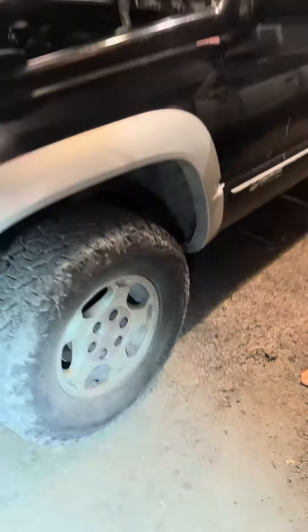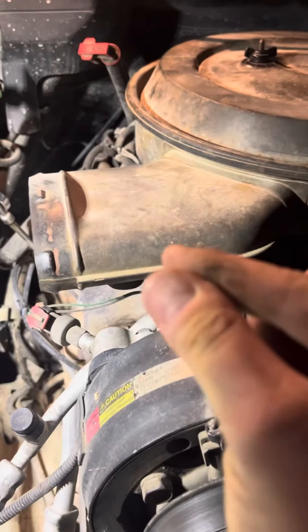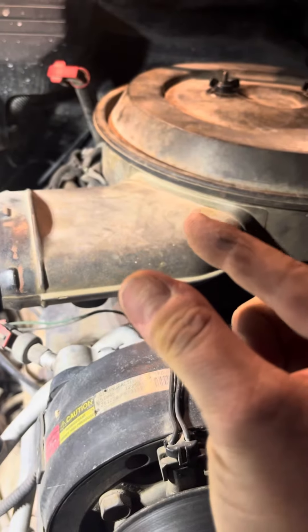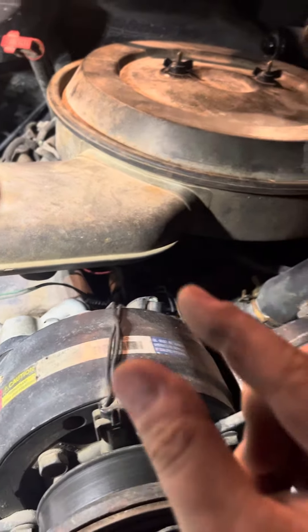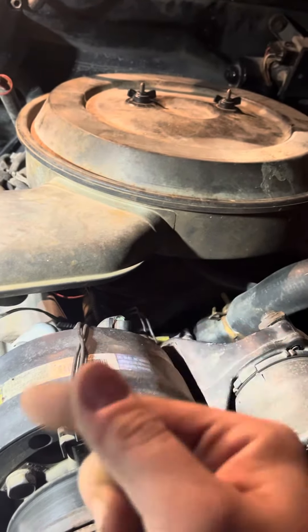Just figured out what that was tonight. On these older vehicles they have something called an IAC actuator or valve — it's an idle air control valve. It has a valve that basically controls your idle, it's got a spring and it opens for more air and closes for little air. This one was stuck kind of closed until it warmed up and then it opened.